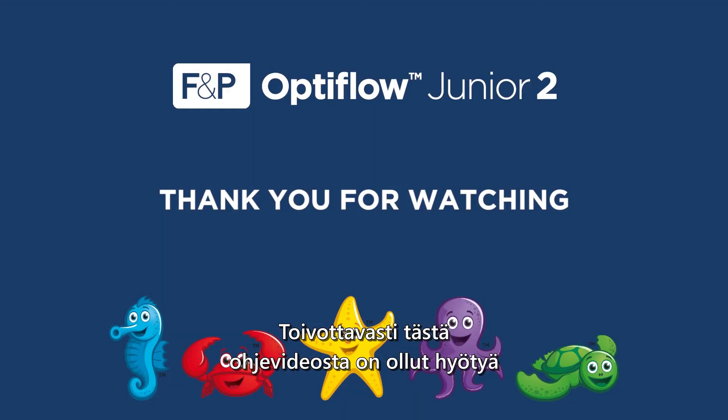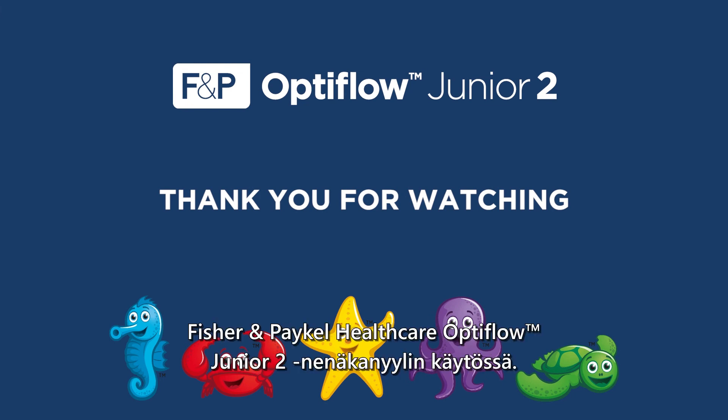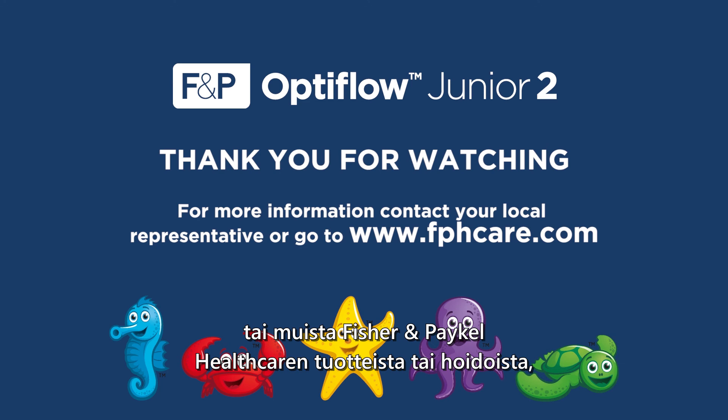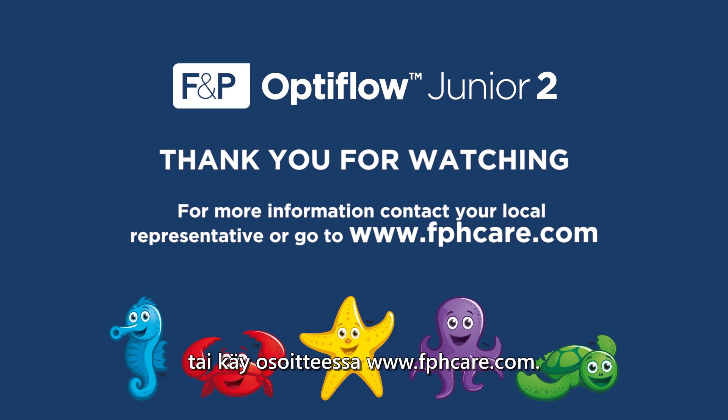We hope you have enjoyed this in-service video on the Fisher & Paykel Healthcare Optiflow Jr. 2 Nasal Cannula. Please contact your local representative for further information about these or any other Fisher & Paykel Healthcare products or therapies, or visit www.fphcare.com.